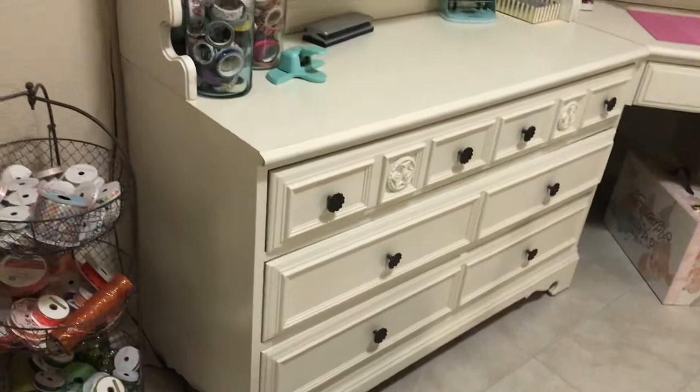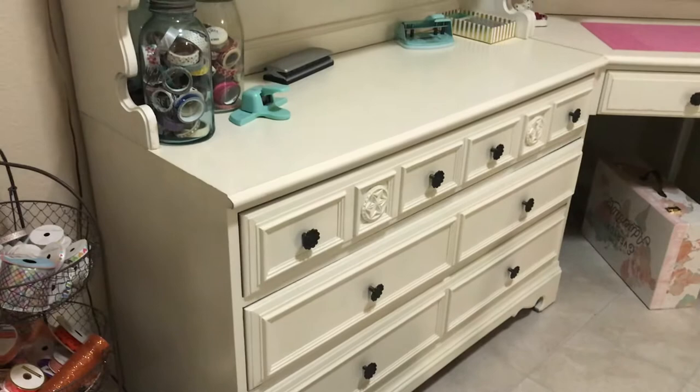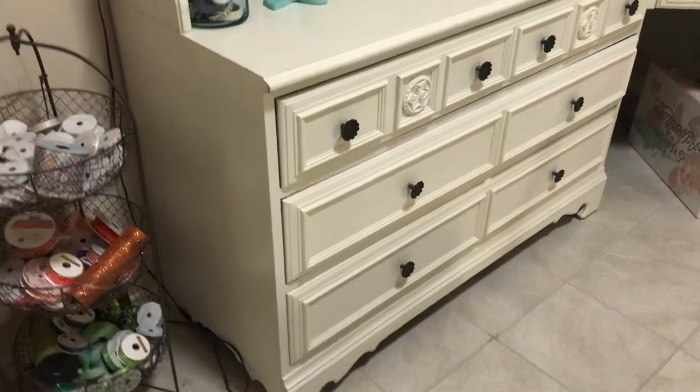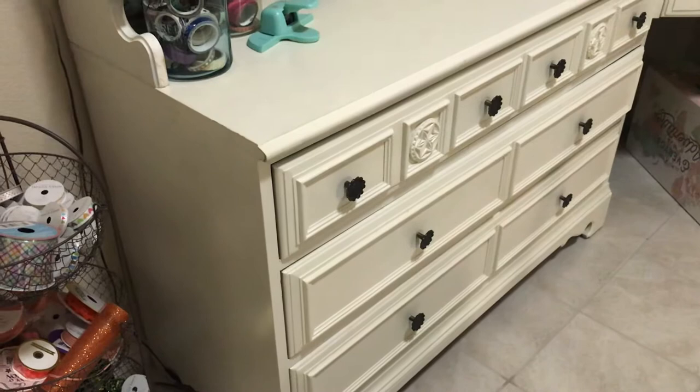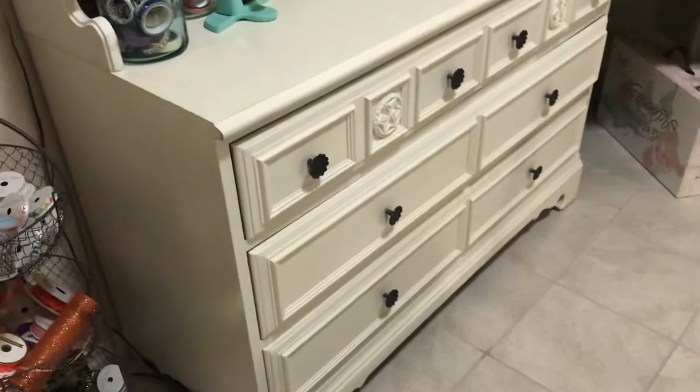I'll show you this piece — you couldn't see it in the shot from the living room, but there it is. It's got three drawers: the first drawer is one large drawer, the second one is a large door, and the third drawer has three different sections. What I store in that bottom drawer are frames from Prima Marketing, a whole section of frames, a whole section of large alphas — alphas that are like three inches tall — and some paperwork.